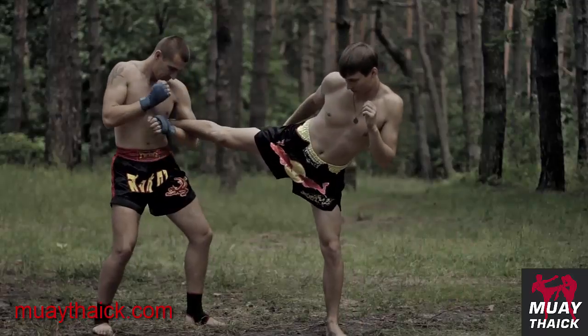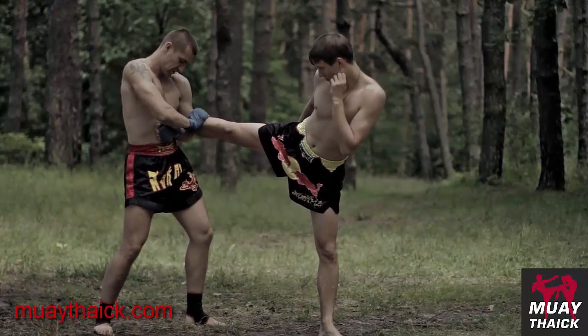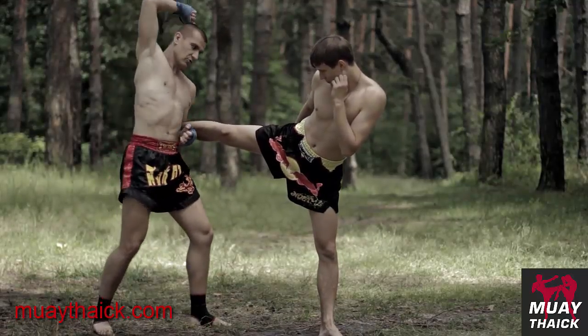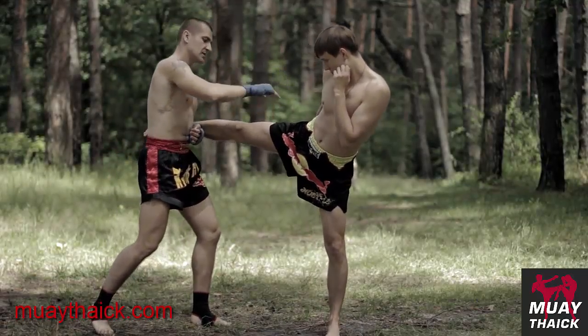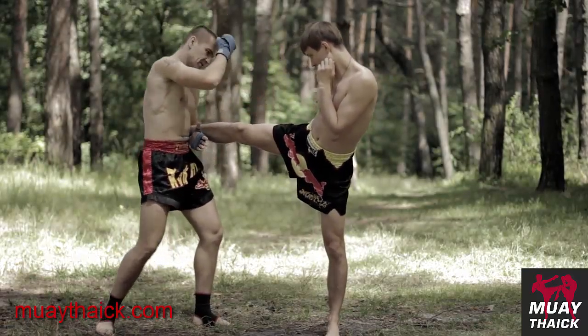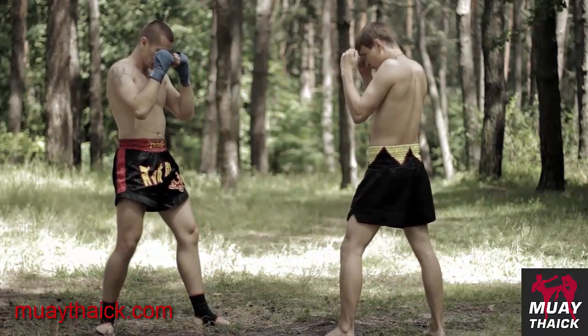Противник наносит правый middle kick, мы делаем захват ноги своей левой рукой, жёстко прижимая ногу противника к себе к корпусу, и, держа ногу, сразу наносим удар правым локтем сверху вниз в бедро противника, всаживая локоть полностью, отбивая ногу противника.